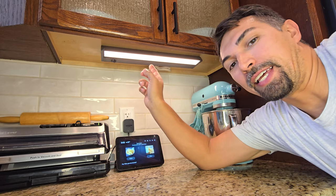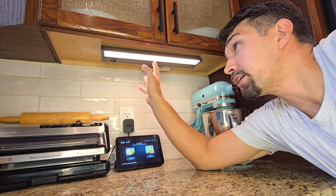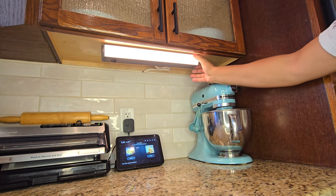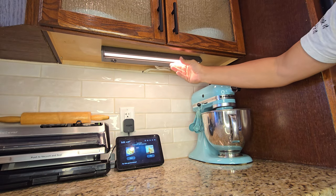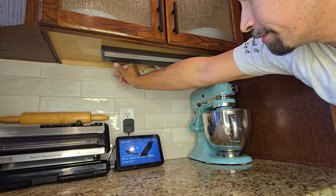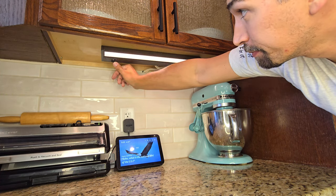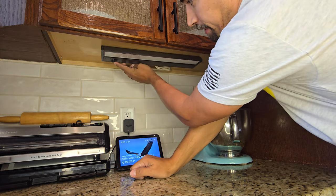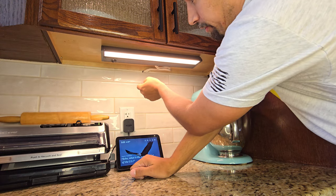Let's talk about under cabinet lights. These lights are hardwired in and they are phenomenal. You're able to move them in any direction that you would like lit up. You have an on-off switch right here, and then you also have a different brightness setting — if you want them brighter, you're able to do that.